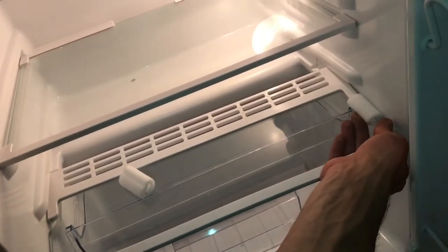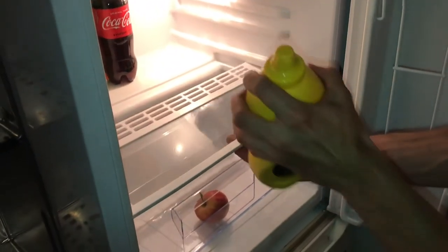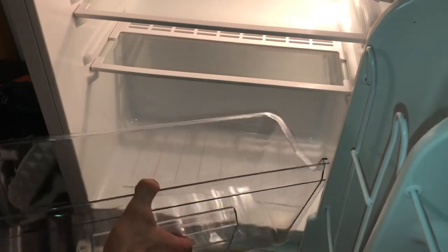Imagine it's midnight and you're grabbing for the mustard — do you expect the entire shelf to come out? You'd better have spider reflexes, because that glass is going to hit the floor. The crisper tray looks good in the picture, but it doesn't really connect to anything — it's kind of awkward.